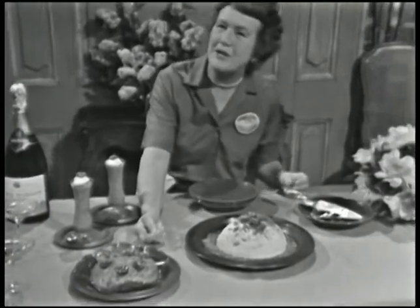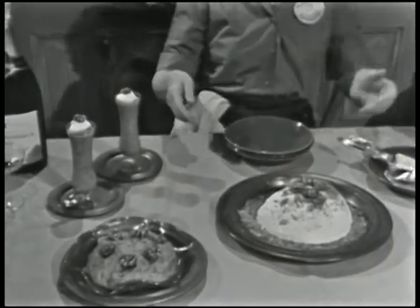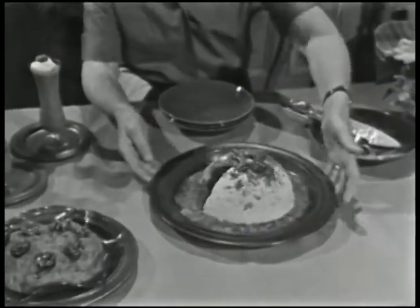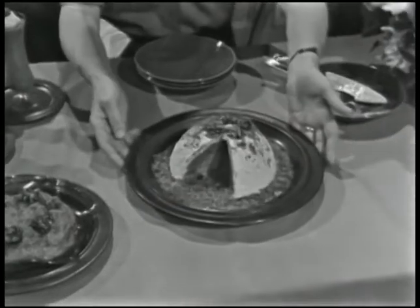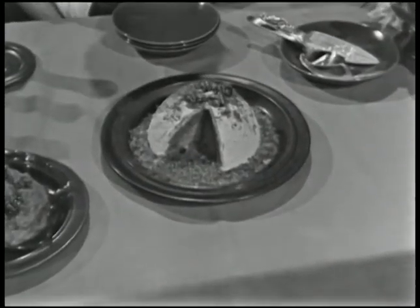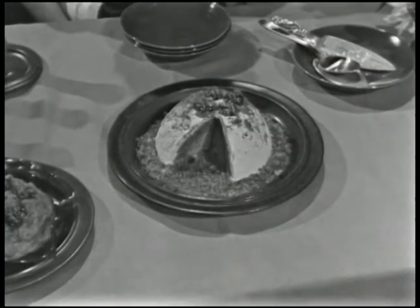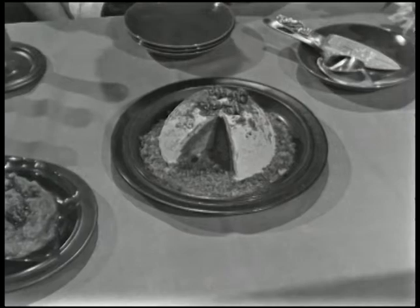Here is a frozen French mousse, and these are two stately parfaits, and this is a bombe glacée palinée au noir — and all of them are made out of the same magic mousse mix. We're doing mousses, bombes, and parfaits today on The French Chef.